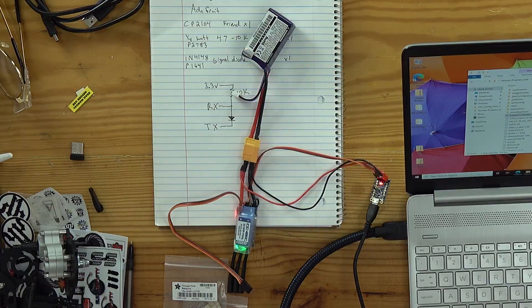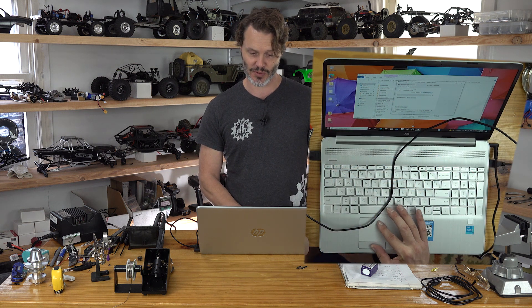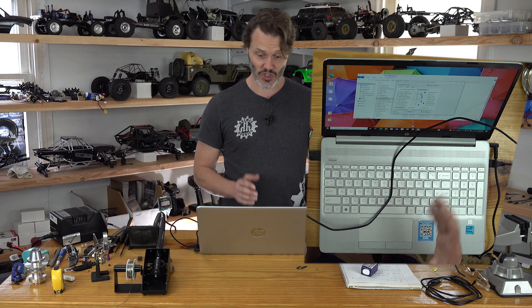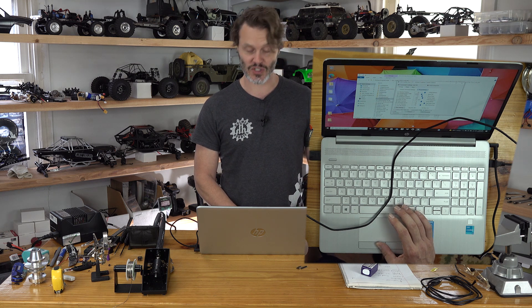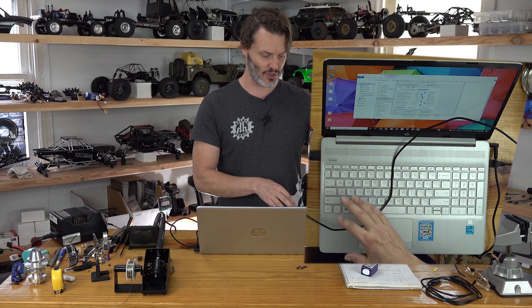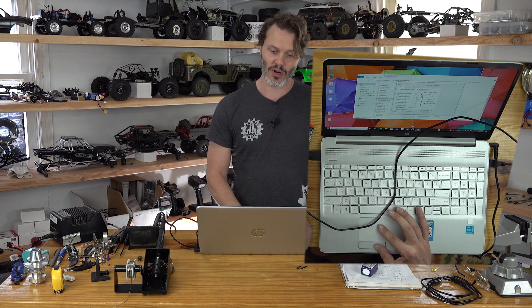It does do a checksum while it is in action. Once it's done it'll say 'Flash Success.' Then we can go back to our settings and read them. It read the settings and did a better job of reading because the original firmware wasn't quite compatible. If you need to reverse the rotation of your motor and you can't just switch two wires out, you can hit the Reverse Rotation button.